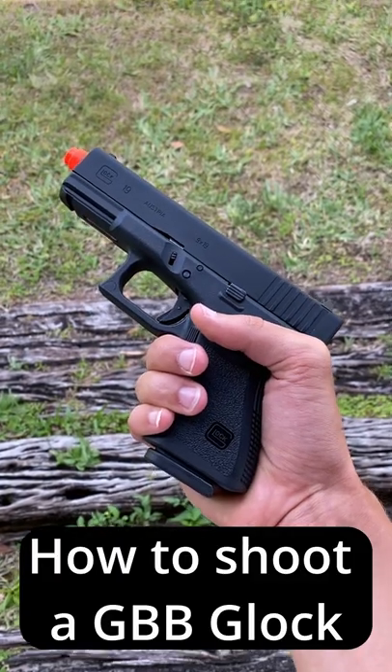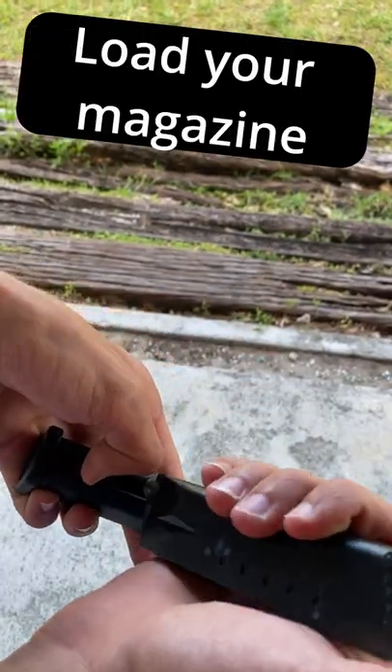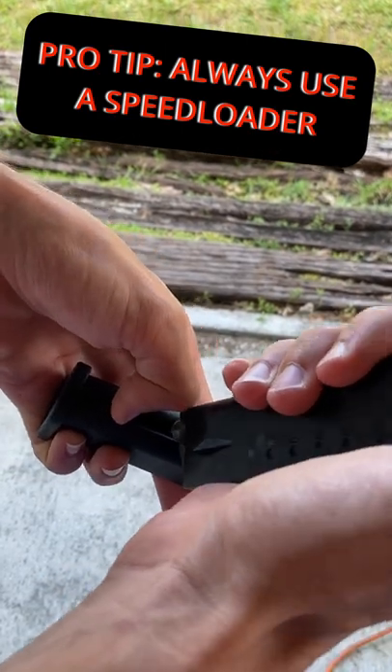Here's how to shoot an airsoft Glock in under 60 seconds. First things first, we need to load our magazine up, so we're going to pull our spring back and load BBs in with a speed loader.